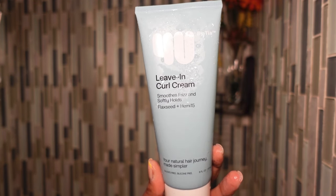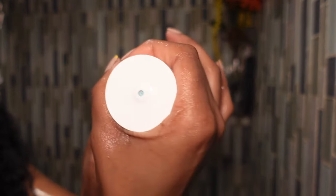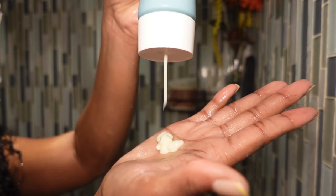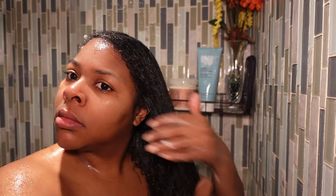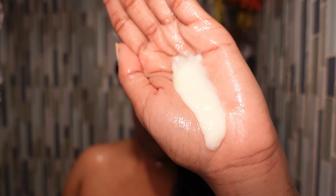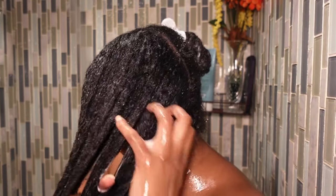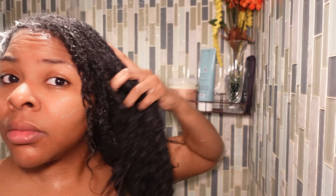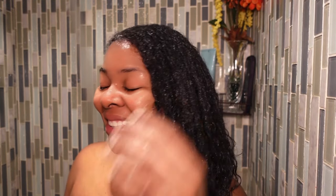Now let's move on to the leave-in. I'm using the 4U leave-in curl cream by Tia. The cap doesn't come off — all you have to do is twist it and it unlocks the product. This is my first time experimenting with 4U by Tia and I really enjoyed it. Watch how my hair becomes so hydrated and moisturized — literally the color changes to a deep jet black and that's how I know it's properly moisturized. This product is formulated for more lightweight hairstyles but it definitely works for me. I made sure to use water and the product to fully saturate my hair.